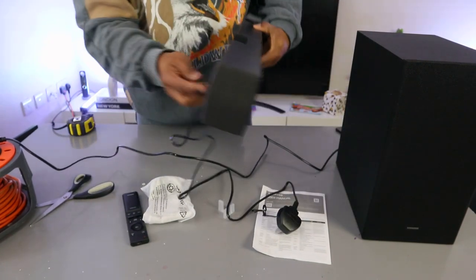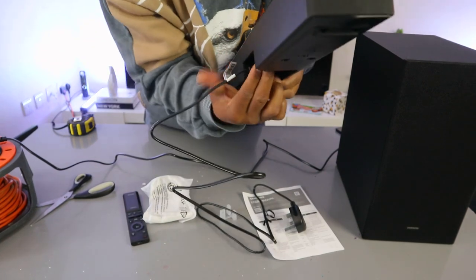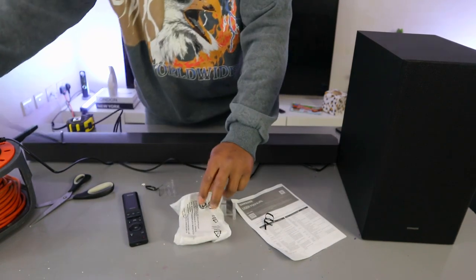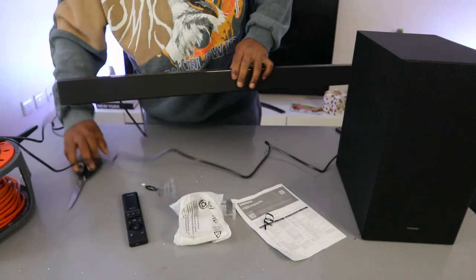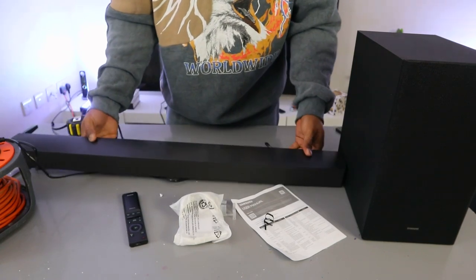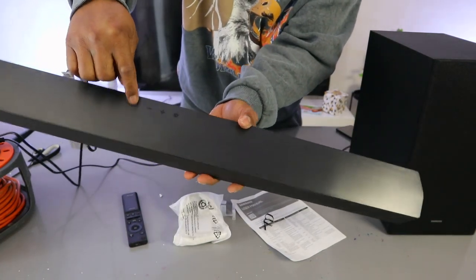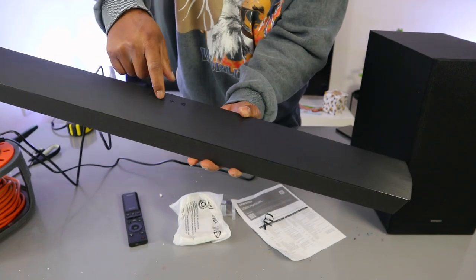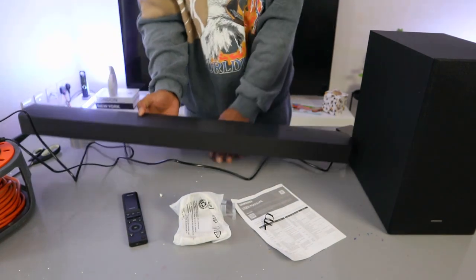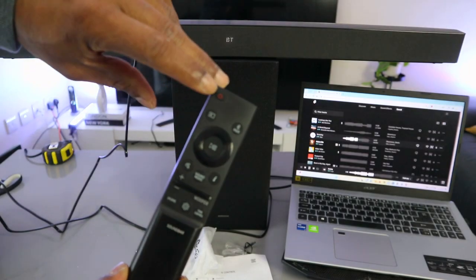This power cable goes to the power — push it inside and plug it into the circuit. The soundbar can also be controlled from the top. The button on top is to switch it on; minus decreases the volume; plus increases the volume. This input button is to select optical, USB, or Bluetooth. You switch the soundbar on and off from here.